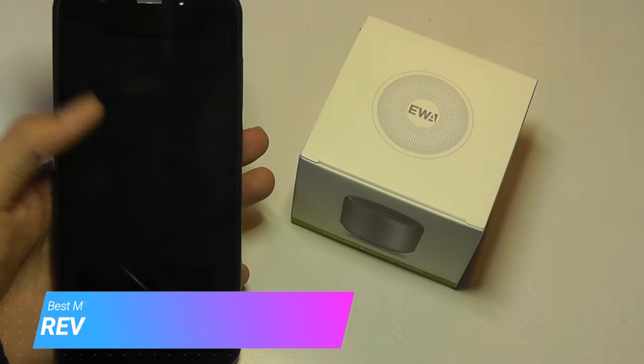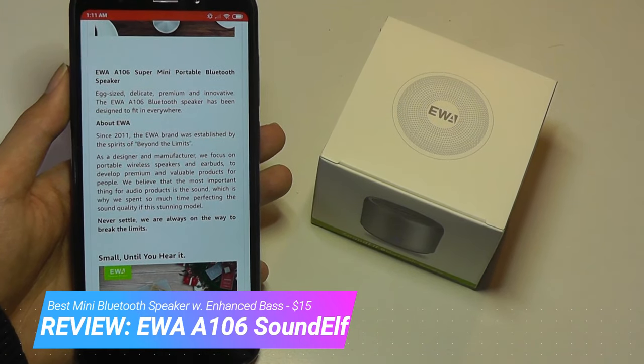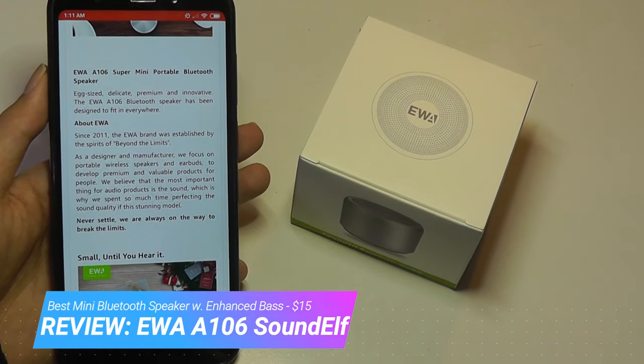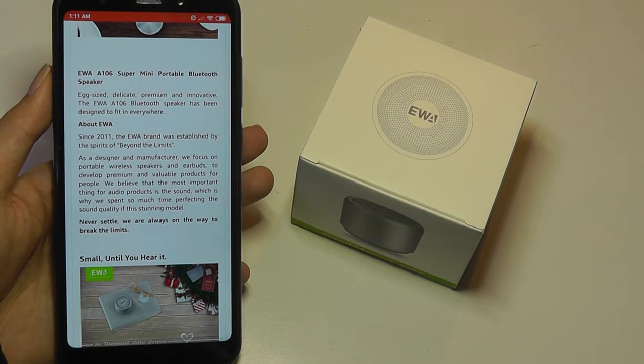Hey all, here at OSReviews. Holiday shopping season is in full swing, and today we're taking a look at a mini Bluetooth speaker that could be a good stocking stuffer since it sells for only 15 bucks, which is ultra affordable.